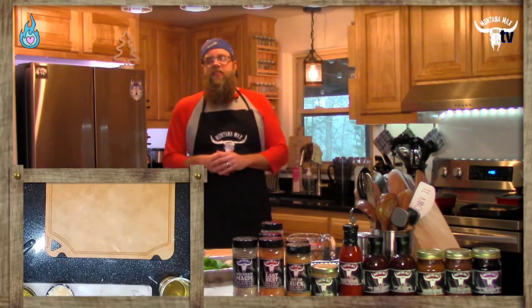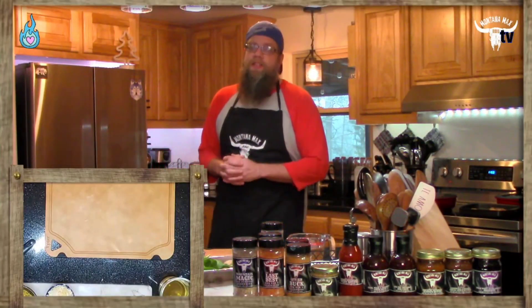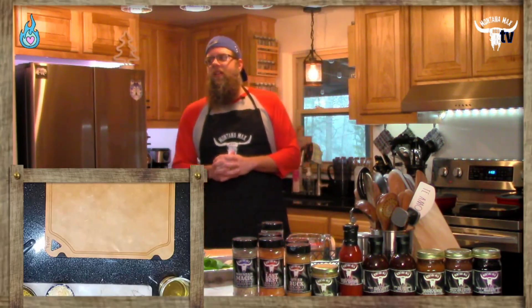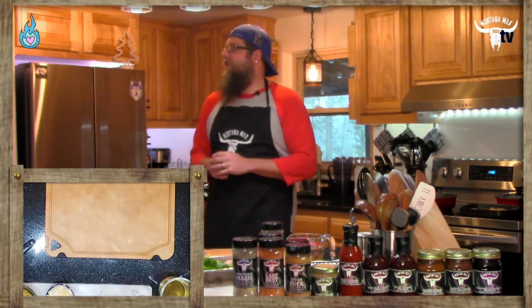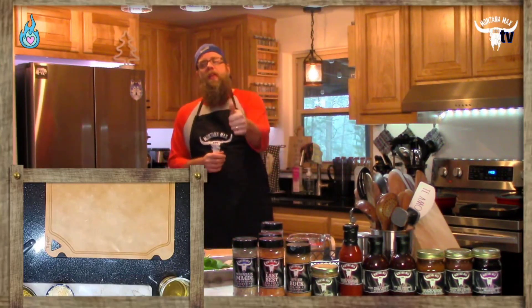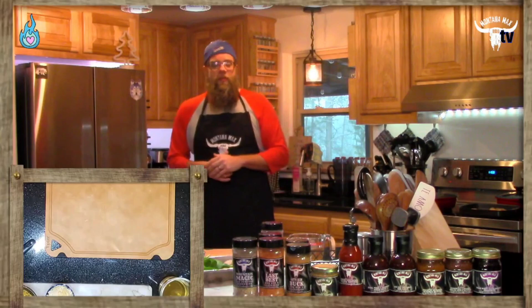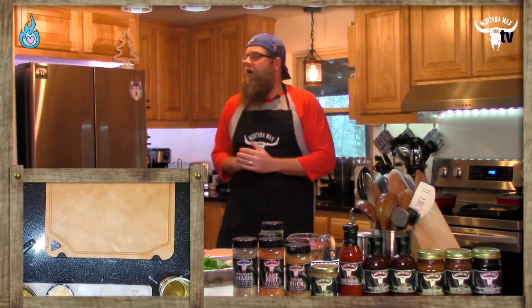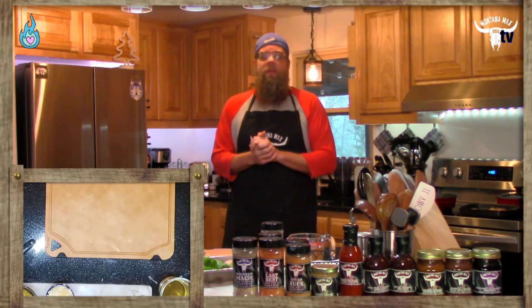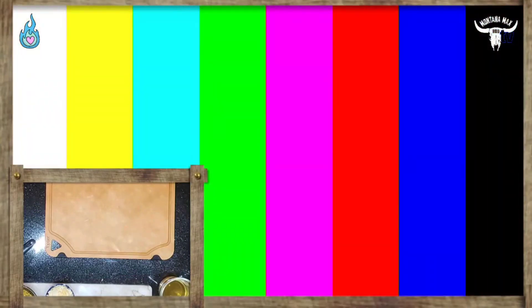Hello, hello. It's the start of a new week here on Kitsch.com, the food network for a new generation. How's everyone doing today? Thank you for joining us as we jump into another easy, flavor-filled, fun recipe that you'll be able to recreate at home without much mess or fuss. I am Montana Max, and you're watching Montana Max BBQ TV.